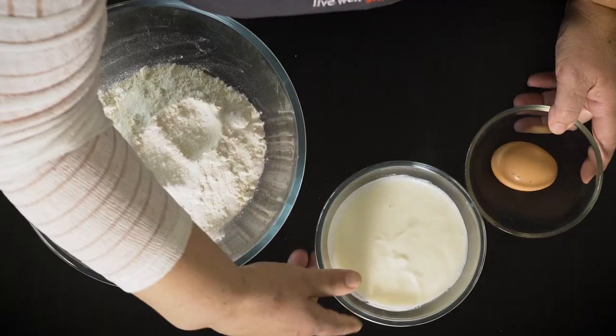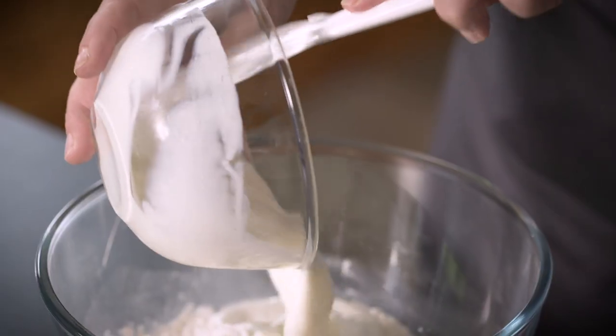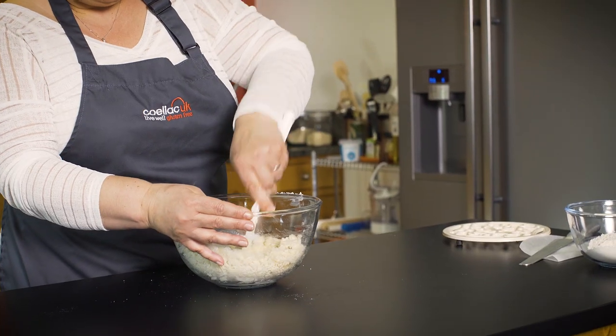Buttermilk gives soda bread its unique traditional flavour. In goes your egg and then in goes your buttermilk. It's going to bring all the ingredients together to make a nice dough.